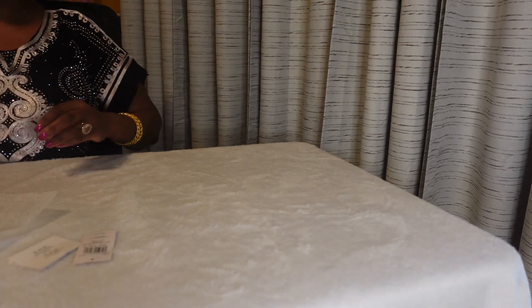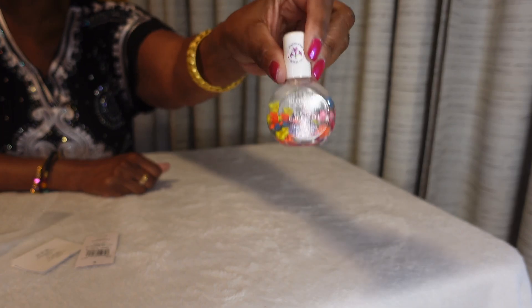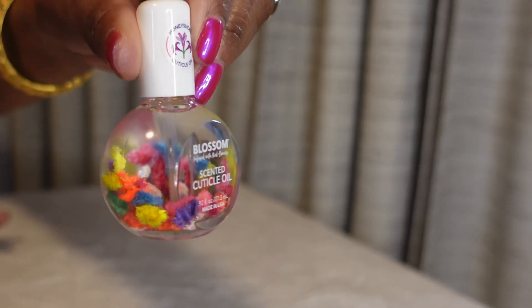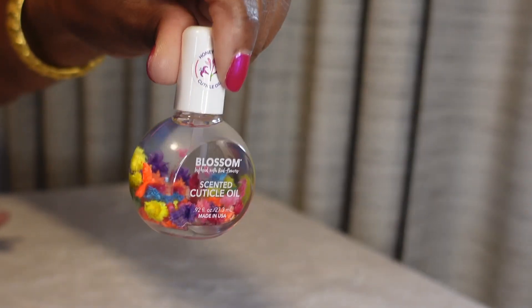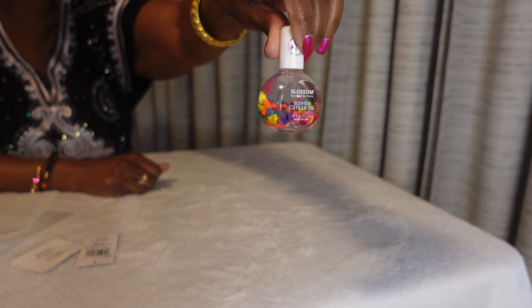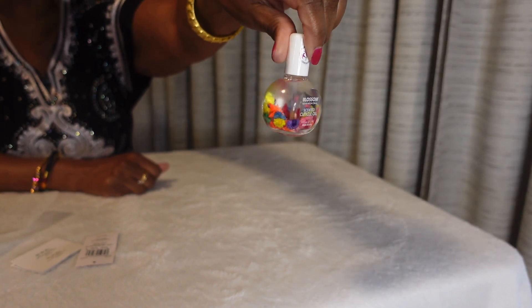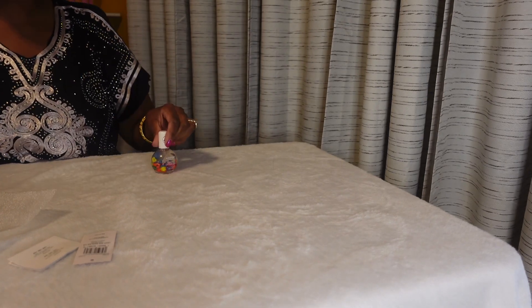Last but not least from Nordstrom Rack is this cuticle oil by Blossom. I have been seeing this product out and about and it's so attractive — it's just a clear, see-through cuticle oil. And that is all that I purchased from Nordstrom Rack.